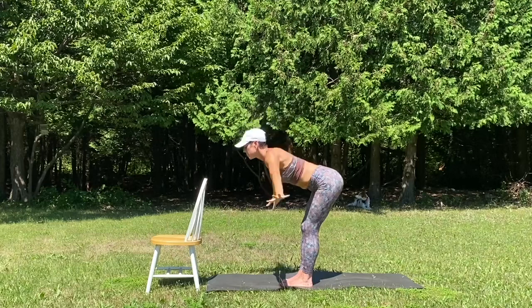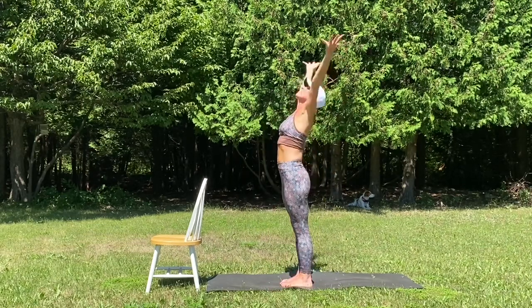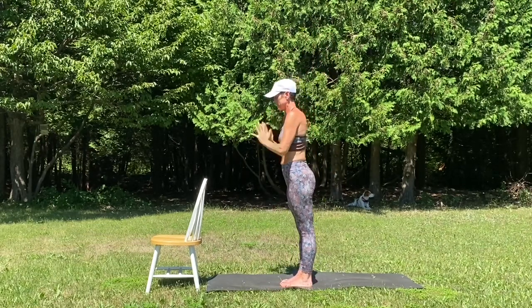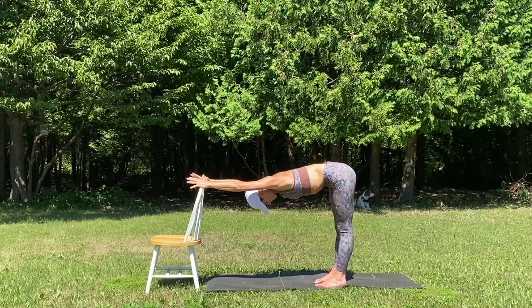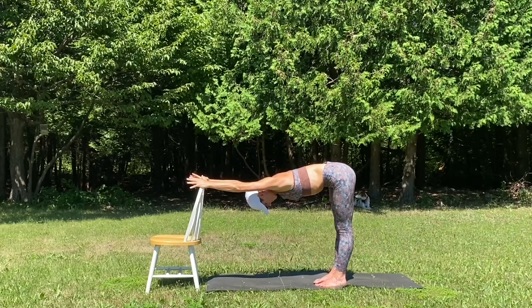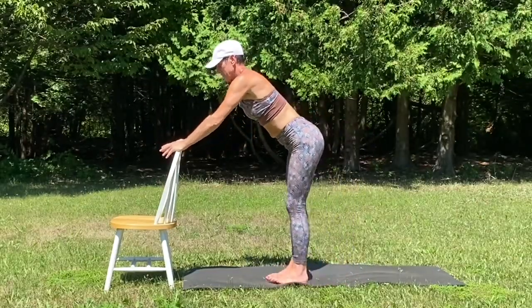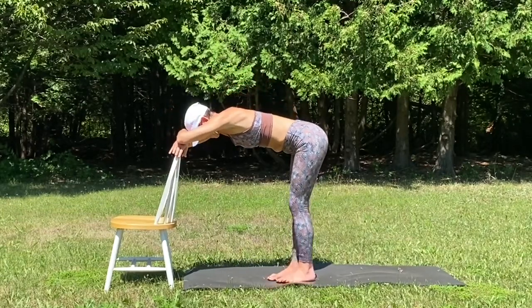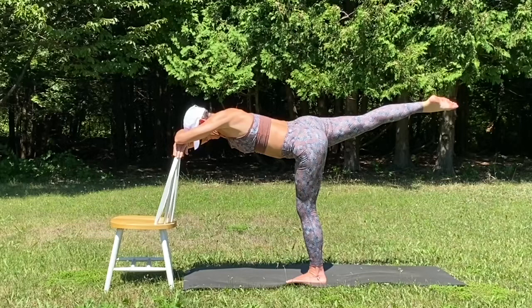Breathe in mountain. Exhale, fold. Half lift, fold. Mountain pose, hands to the heart. Let's go ahead and find that downward facing dog using our chair. We're bringing ourselves a little bit closer to the chair, folding forearm on top of forearm and grounding our forehead on top of the arms. Lifting the left leg — warrior three.